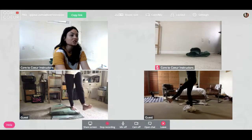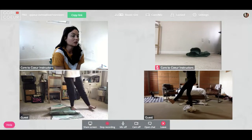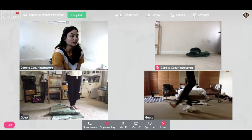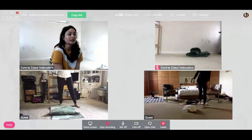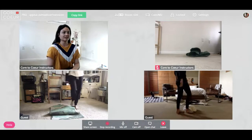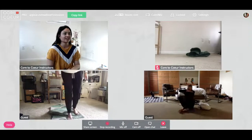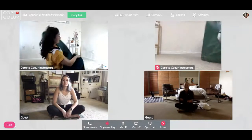Good, rest after this last one. Then without using your hands you're going to crisscross your ankles and have a seat — like I Dream of Jeannie. Then go ahead and lay down, undo your mat.